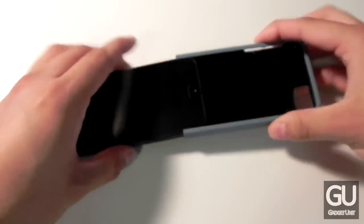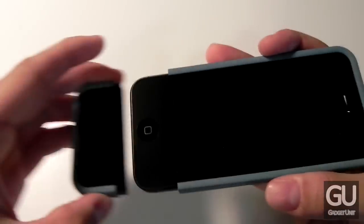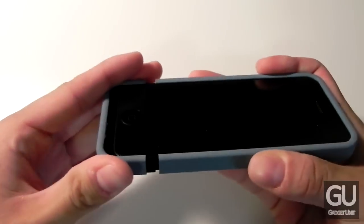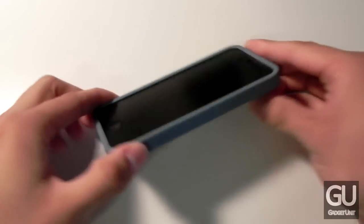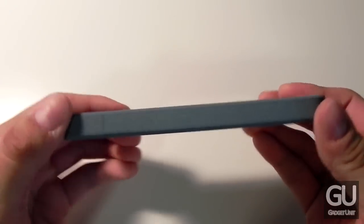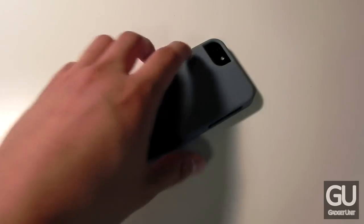Let's go ahead and take the iPhone 5 and slide it into place starting with the top piece first. Then we'll take the bottom piece and slide that on as well. And there you go. We do have a bit of a lay-on-the-table design so you're able to lay your phone display down onto a table without your display actually touching it.